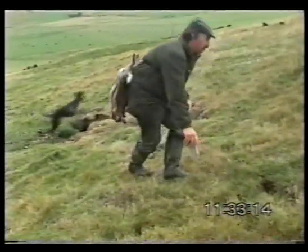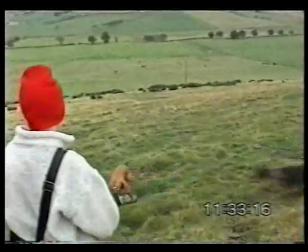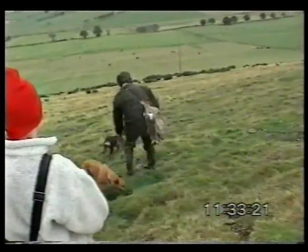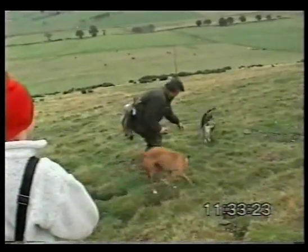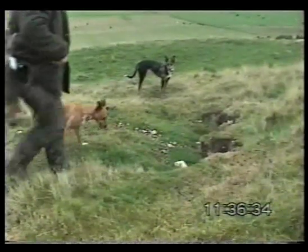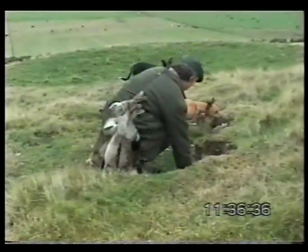How Jem realised that that rabbit was going to bolt some ten feet away from where we were, I don't know. But it just shows you the instinct and the intuition of these dogs. And of course when the ferret shows, that's a sign of a good lurcher - the lurcher shows no aggression whatsoever towards the ferret.